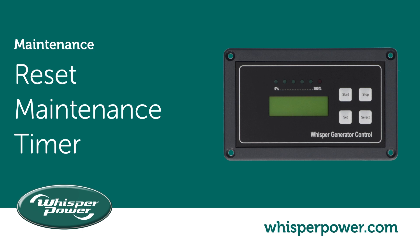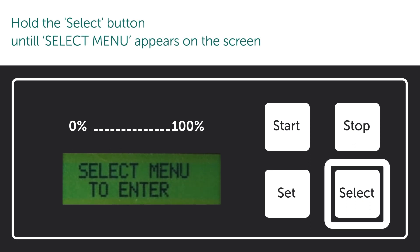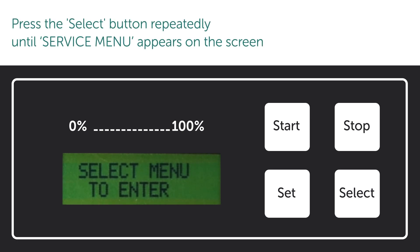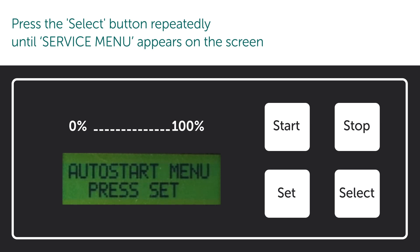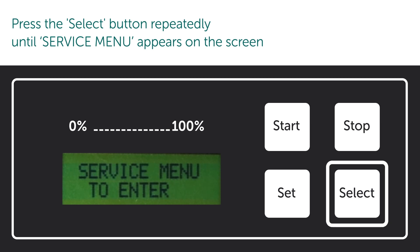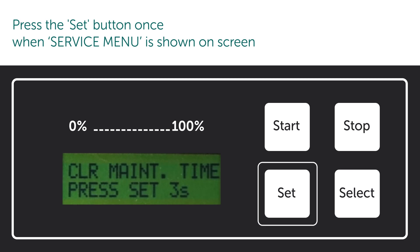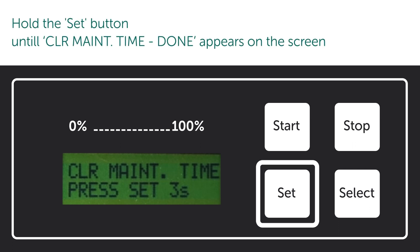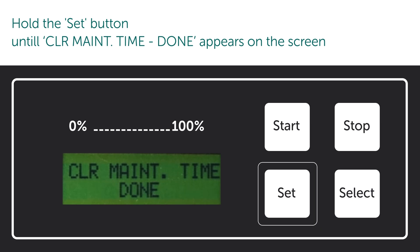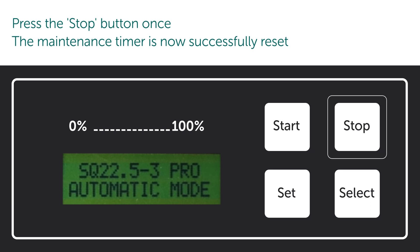Reset maintenance timer. Hold the select button until the select menu appears on the screen. Press the set button once when the service menu is shown on screen. Hold the set button until 'clear maintenance time done' appears on the screen. Press the stop button once — the maintenance timer is now successfully reset.